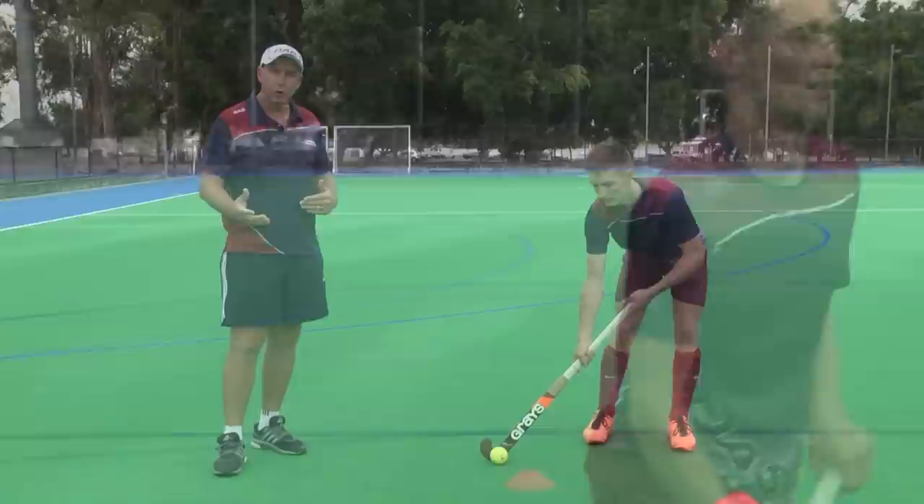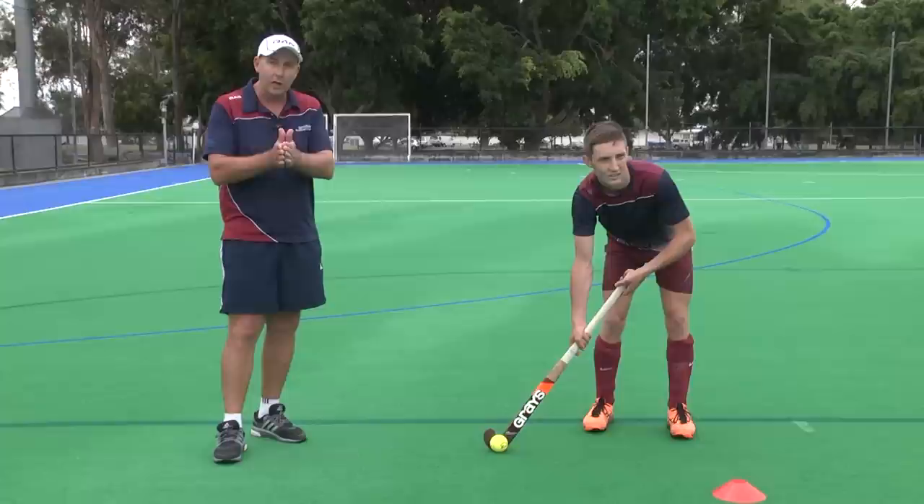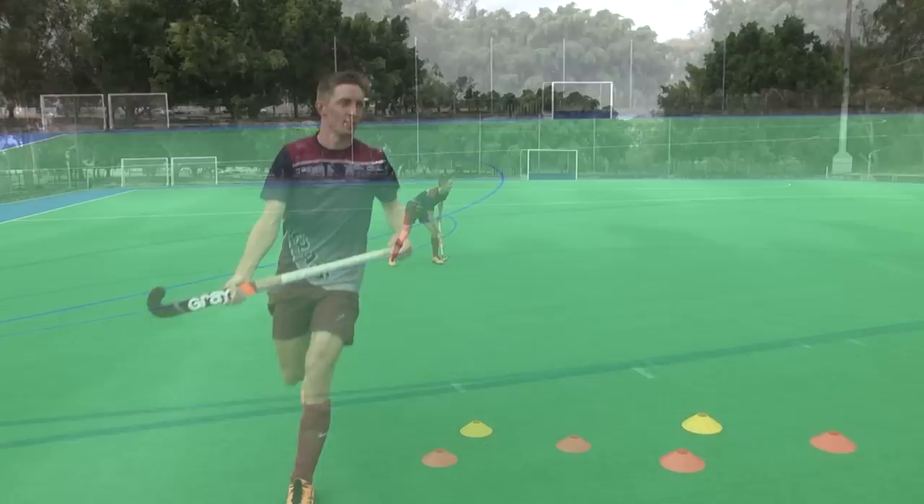The last thing to point out relates to the push pass. Listen to see if there's noise on the push pass — what we want is no noise. No noise means the stick is right on the ball. If you're hearing noise, it means the stick is coming off the ball. So stay on the ball, no noise.